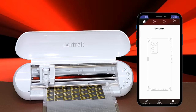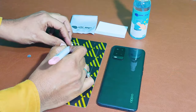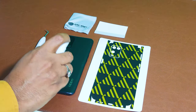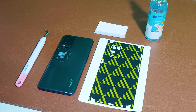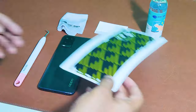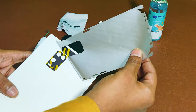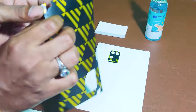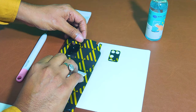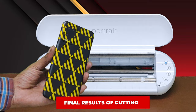As you can see, the machine is now working for mobile back skin cutting. After cutting is done, let's begin the pasting process. First, remove the waste material, then clean the mobile back with cleaning liquid and a good microfiber cloth. Carefully apply the back skin on the phone. This is the final result of the skin.